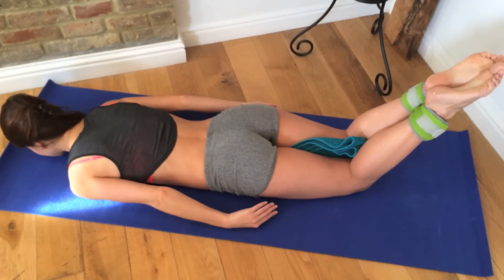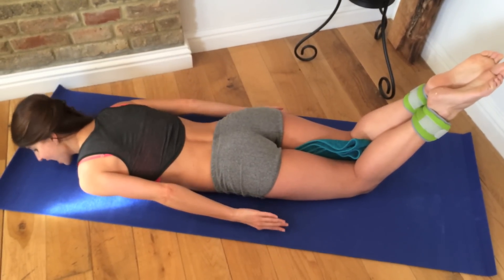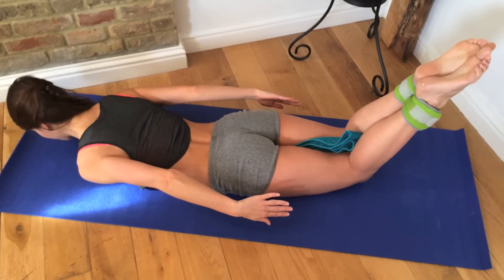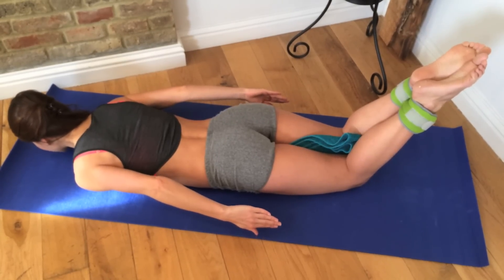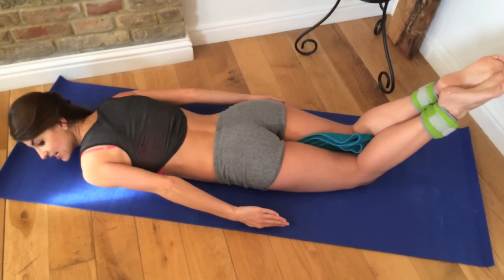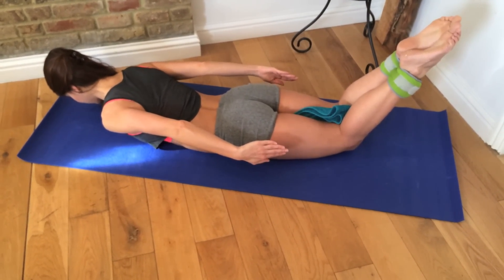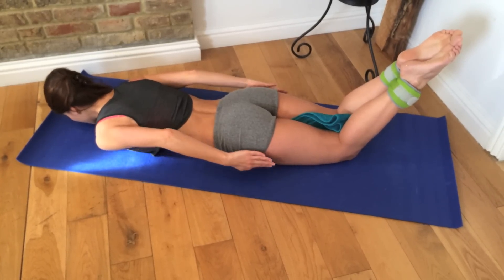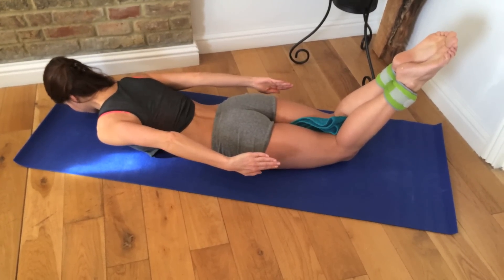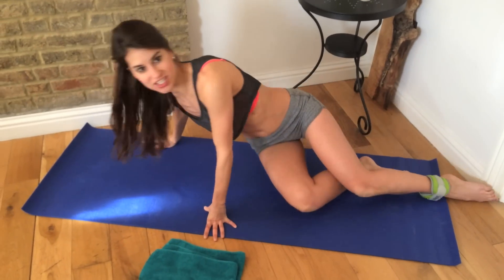As you squeeze, you're really thinking about pressing your tailbone in through the mat. If someone were to come up and try to pull that towel out, you should be squeezing so much that they really can't pull that towel out. Make sure you keep your legs at 45 degrees — make sure they don't come up to 90. That creates a huge heat through your body in just ten reps.